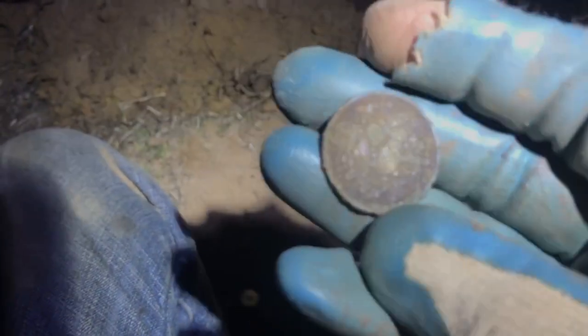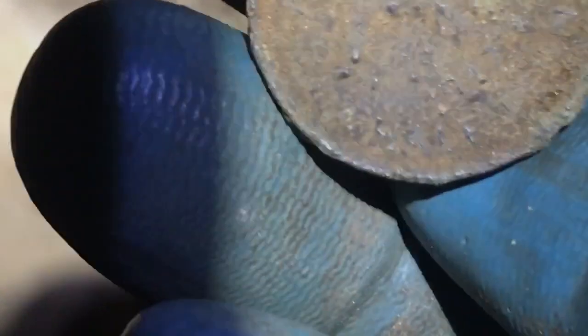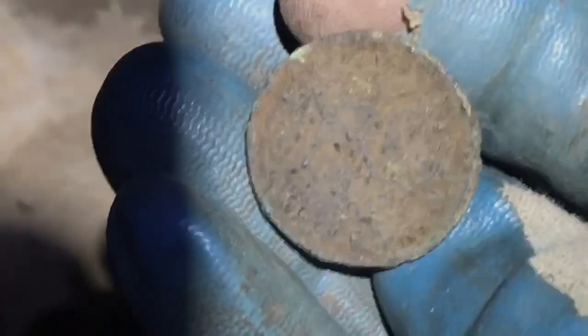Oh my gosh! I was not expecting that. I reckon that is... it's got a bit of commonwealth feel - very very crusty. I'll zoom in on it. Half penny - yep, half. You can see 'half' at the bottom there. I'll clean it up a bit better when I get home, but it is time to go home. I have dug all sorts of rubbish today, and a half penny - a site that I have thrashed many many times.